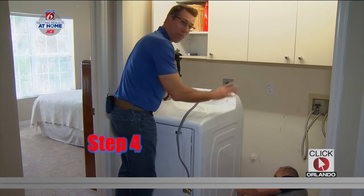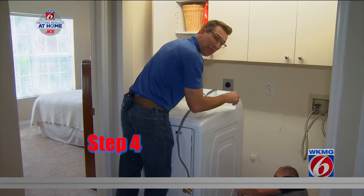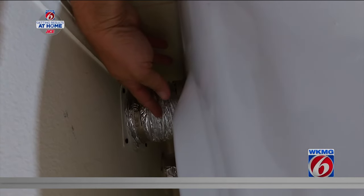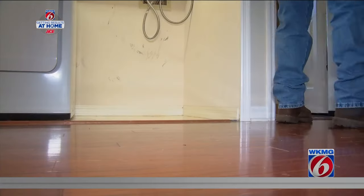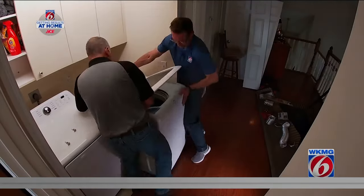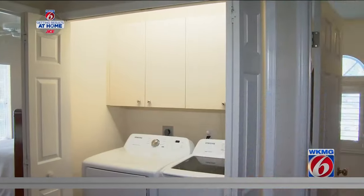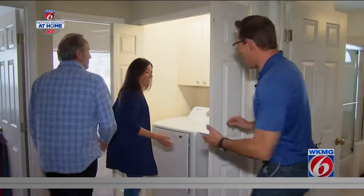Step four is put it all back, but carefully. Jeff is down there making sure that as we guide it into place, we do not pinch the hose. Going to go get Jamie and Jim. Looking good, looking good.